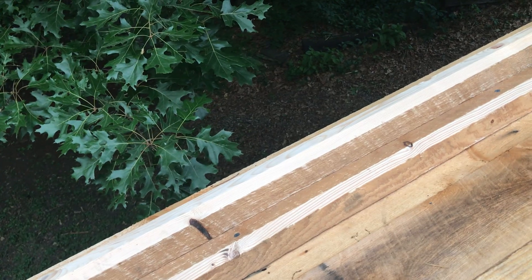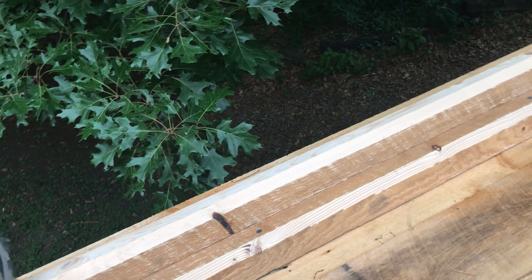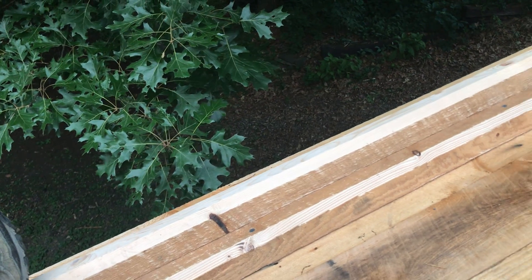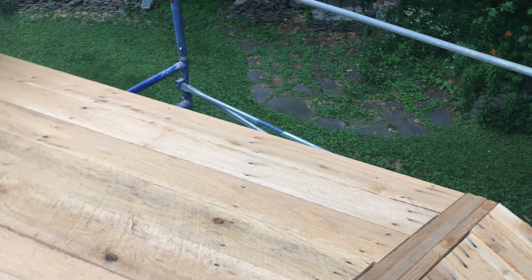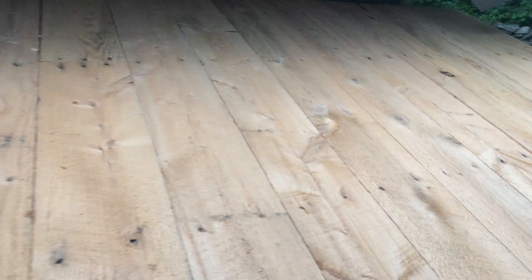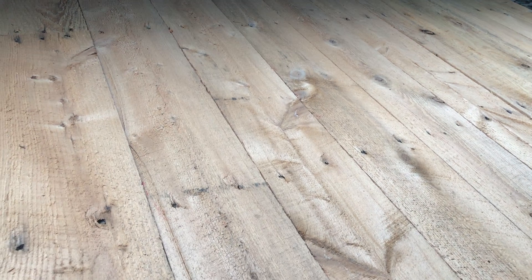I've already made some of these but they're down at Lewistown, so I thought I'd make another one. I may even make one more for over there, although the scaffolding is right there. Another big advantage of using rough cut lumber is that it's rough — you don't really slide on it.